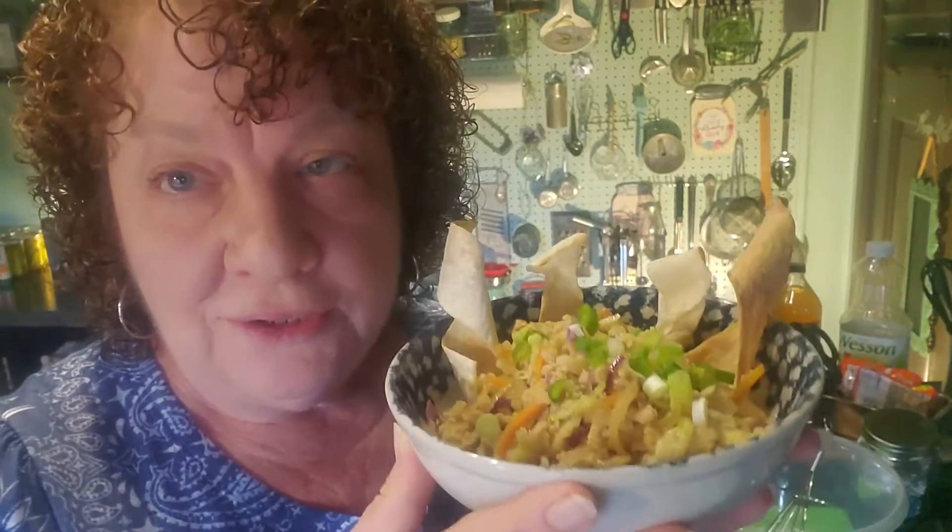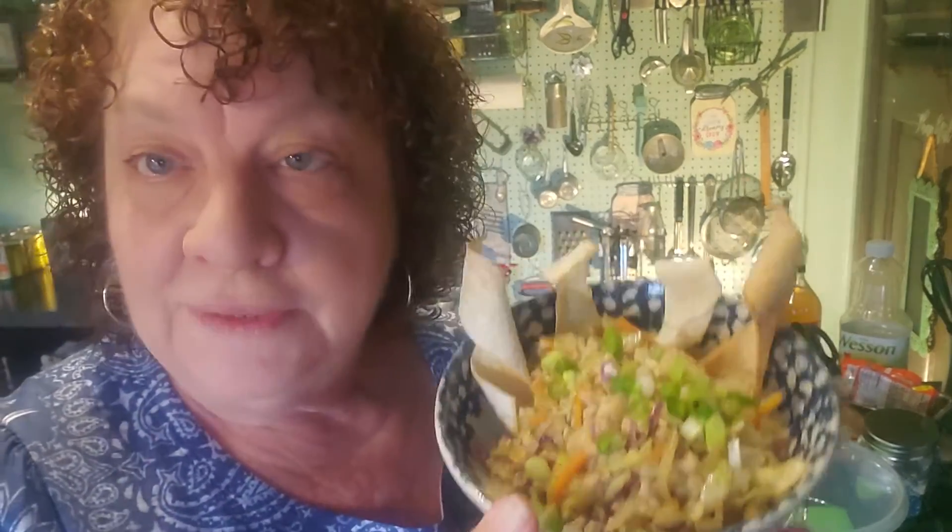It's delicious. My granddaughter's already been down and gotten a huge bowl full when I was taking a break getting ready to do the next segment, because she could smell it and she was like, 'Oh, is it done yet?' So this is it — hope you try it, I really really do.